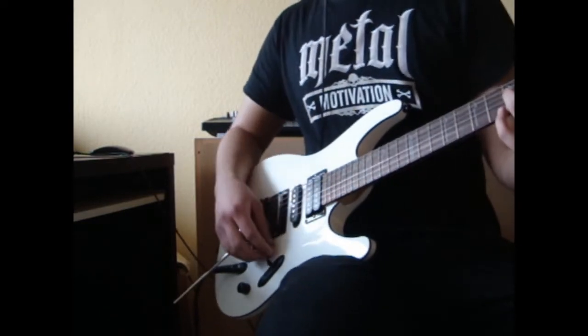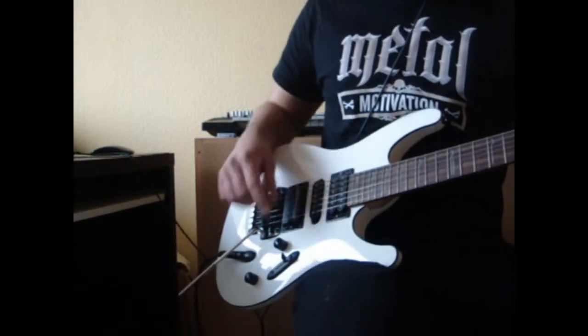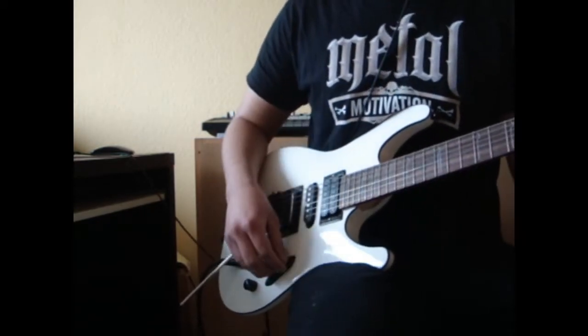That's the sound of the neck pickup. It's really warm and sounds really sweet.